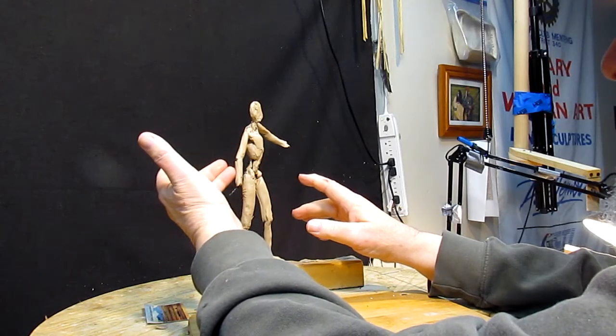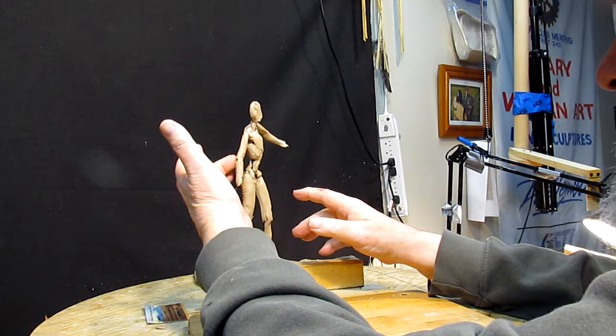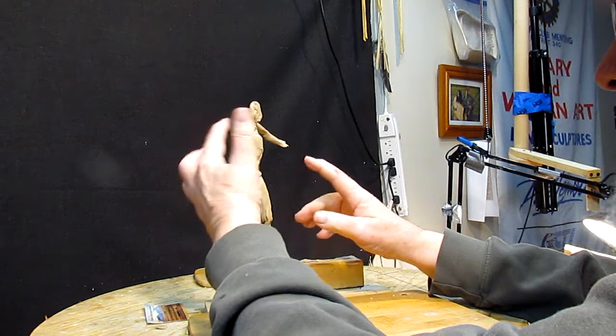I've got an idea of what I'm going to do with this arm. I've been thinking about it for a couple of days now, and I think what I'm going to do is have her playing with her hair.